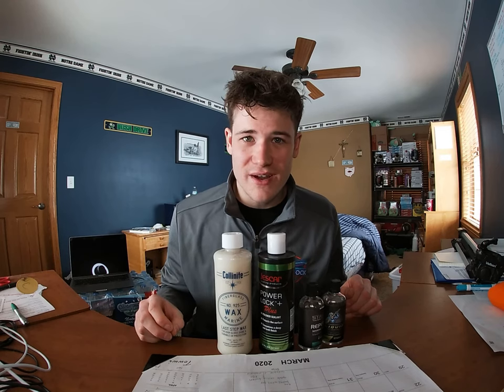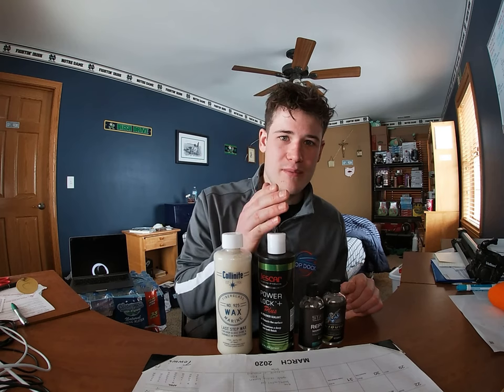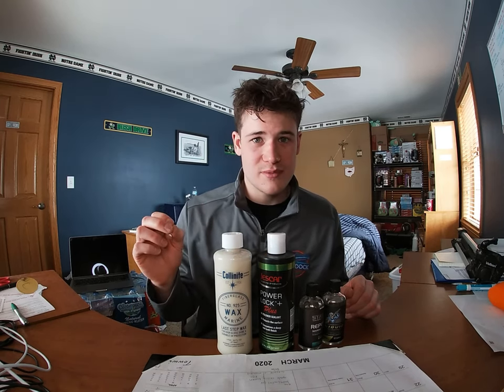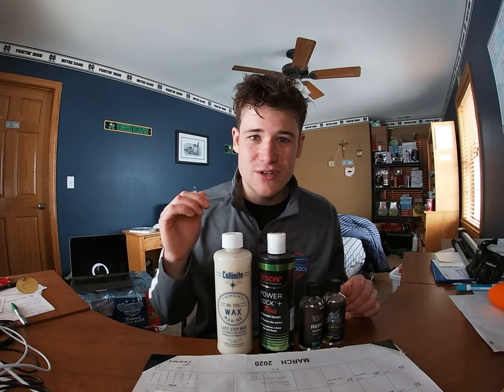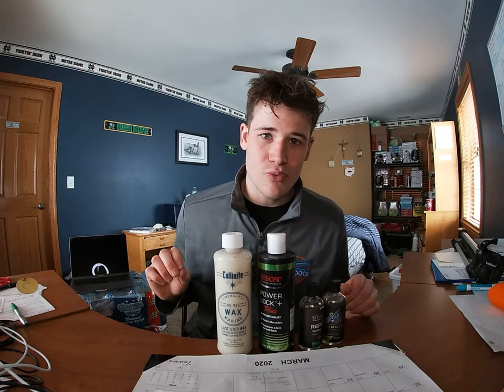Hey guys, welcome back to the channel. Today we're doing a product review video on wax versus a polymer sealant versus a ceramic coating. We're going to be talking about which product you should be using on your boat for maintenance, which is the best in terms of price, how to apply it, and the longevity. Sit back and relax, we're going to jump into the video right now.